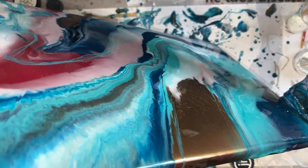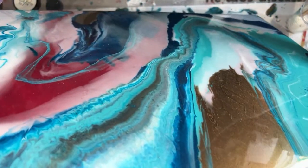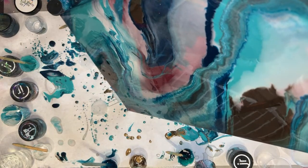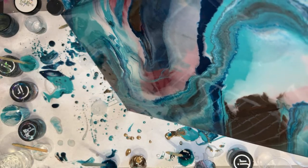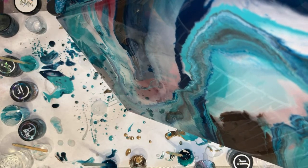She said she wanted aquas and reds, but that's a really hard color combination to put together. I'm going to try to make it work with red, but if I can't make it work, what I'm going to have to do is kind of just paint the red in as an accent — maybe after the fact, hand-painted in.